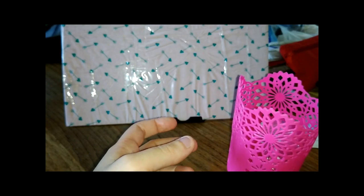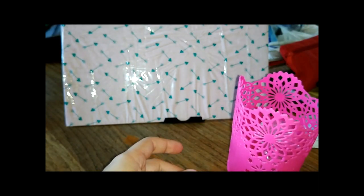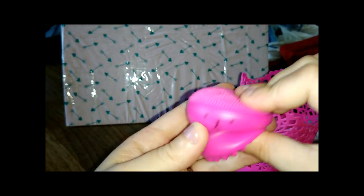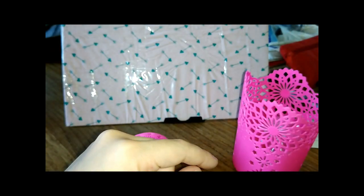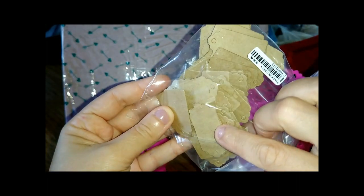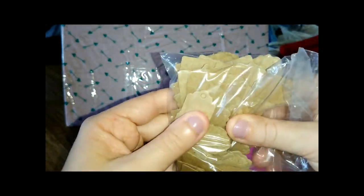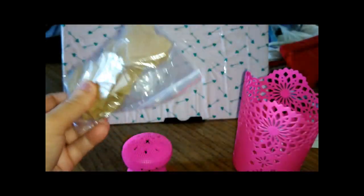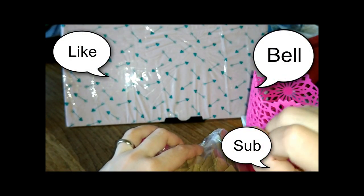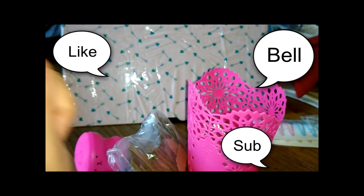Fatemi sapere se vi è piaciuto questo video, se vi è piaciuto qualcuno di queste cose, se vi ha tenuto compagnia, se vi incuriosisce sapere come sarà questa, perché io sono davvero curiosa. Se volete vedere quando faccio le decorazioni con questi, perché avevo in mente una cosa, mesi fa, ma la faremo ugualmente. Se vi è piaciuto il video mettete un like, iscrivetevi al canale e cliccate sulla campanella così verrete avvisati ogni volta che carico un nuovo video. Alla prossima, ciao.